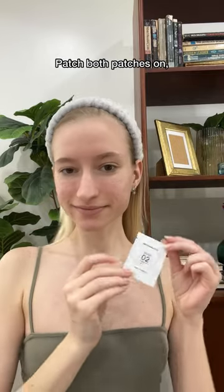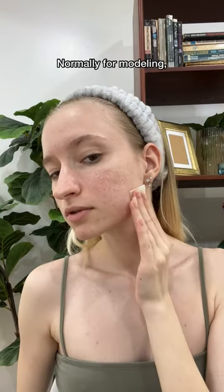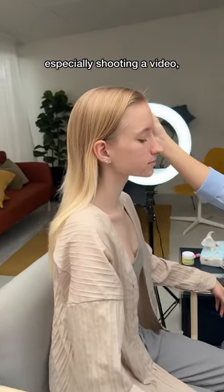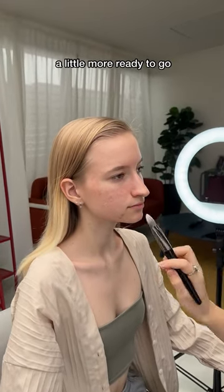It's very easy and quick. Patch both patches on, do a little massage, then remove it. Normally for modeling, my skin doesn't have to be flawless. But from my experience for products like skin care, especially shooting a video, they would rather my skin comes in a little more ready to go.